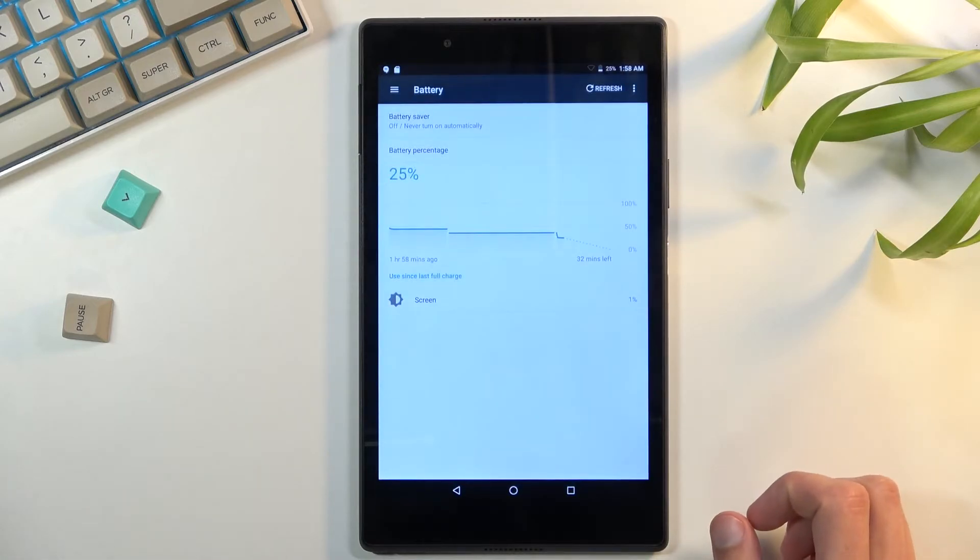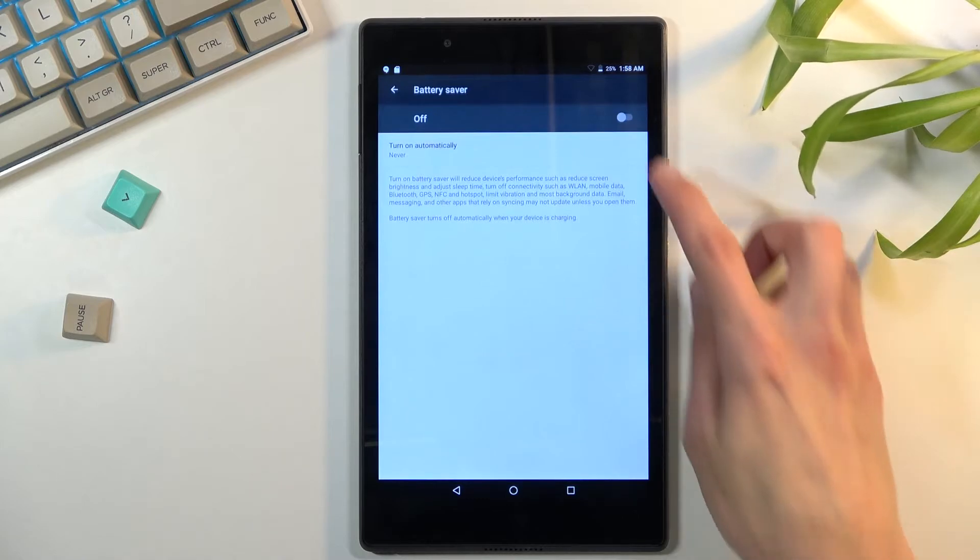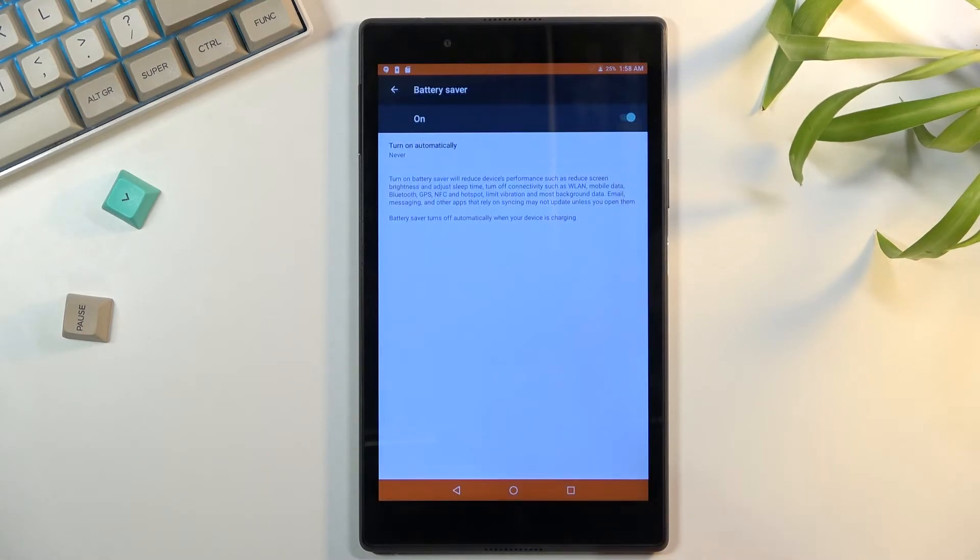Now go to more settings to toggle it on. Right here we will have battery saver — turn it on, and there we go. Now as you can see it does turn on the battery saver.